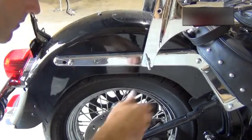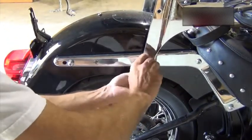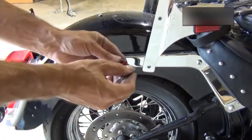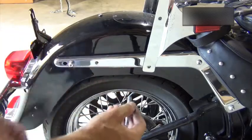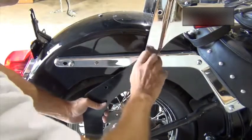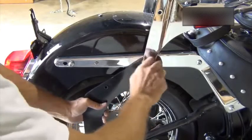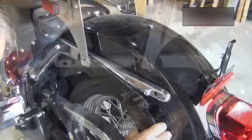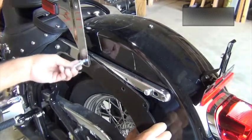Remove the front saddlebag stud and install the side arm between the fender strut and the passenger backrest mounting rail. Use thread lock on this and all other bolts you install in the fender. Repeat this process for the other side.